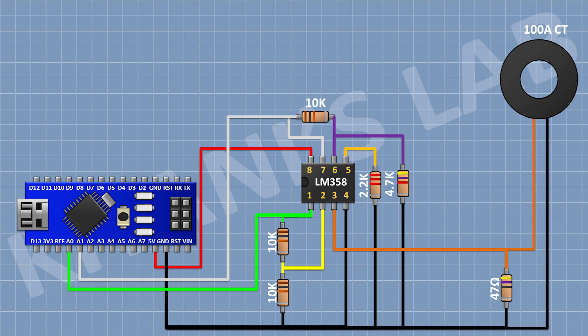Now connect a 2.2K resistor with one pin to pin number 5 of the IC and the other pin to ground. Now connect a 2-pin terminal block. Now connect a 470K resistor with one pin to pin number 5 of the IC. Connect another 470K resistor in series, and then another 470K resistor, connecting its other pin to pin number 1 of the 2-pin terminal block.